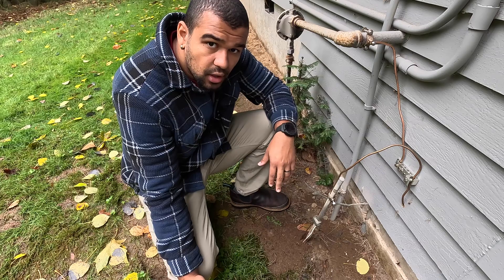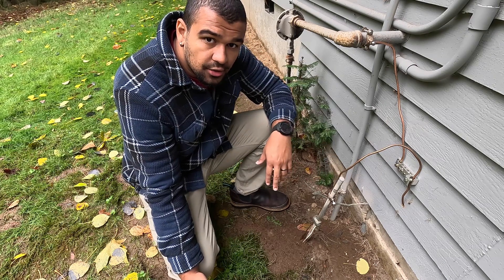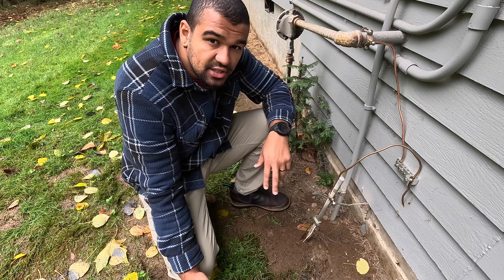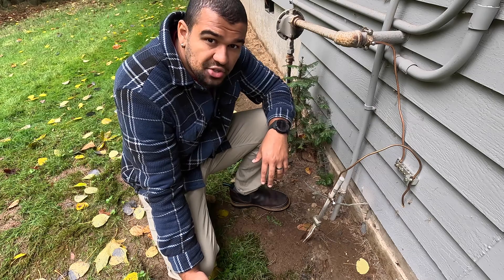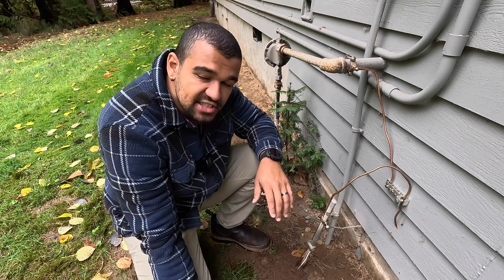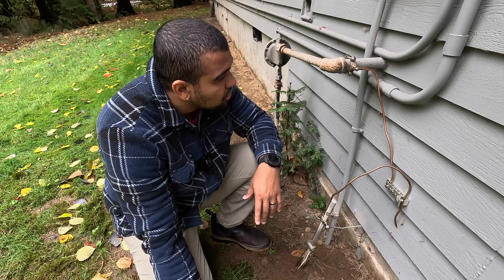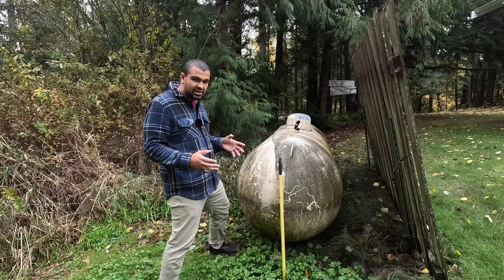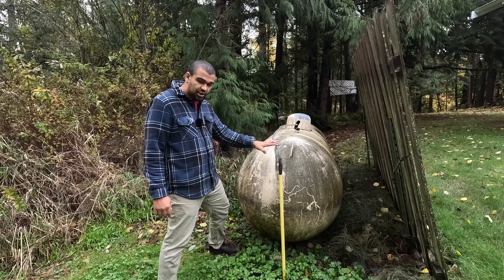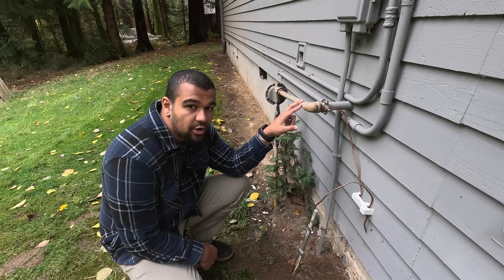So what is a ground rod? A ground rod is simply an electrode installed into the earth to create a path for static electricity to dissipate and also to regulate high voltage fluctuations like lightning strikes. Dissipating electricity in houses that have gas is really important because a big enough static buildup has enough potential energy to spark your gas line and blow up your propane tank. This is why gas lines are important to be grounded.